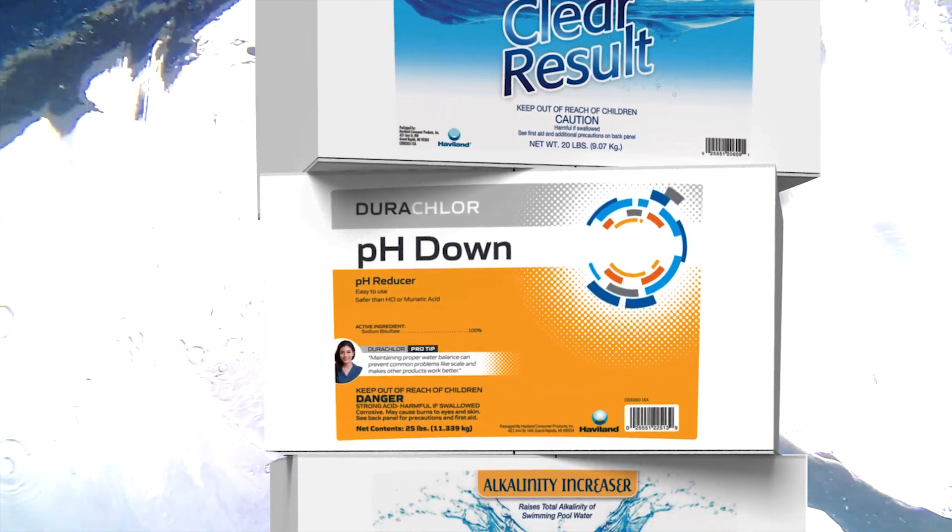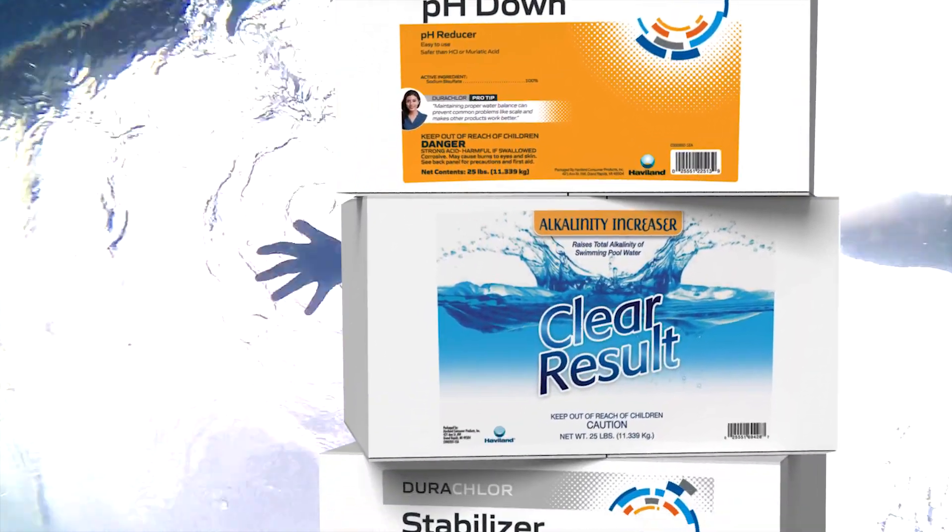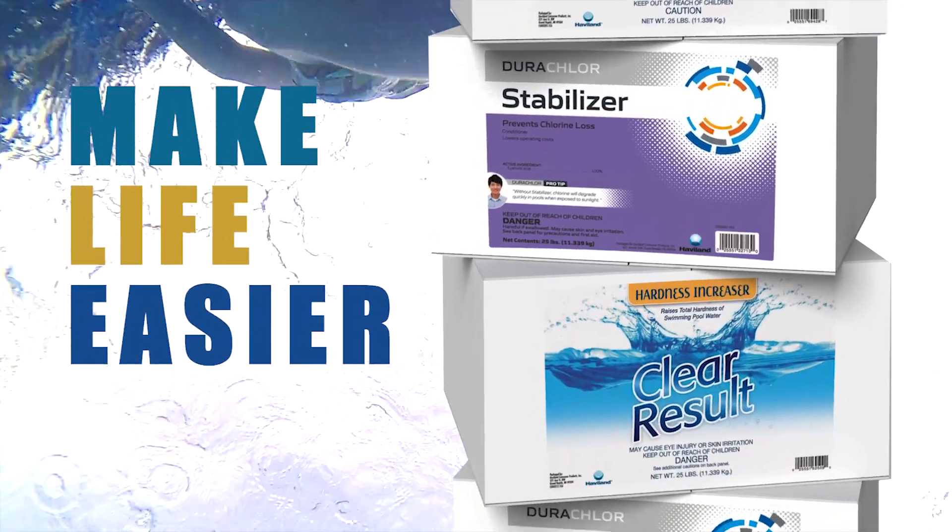And now there is. Introducing box balancers from Dura-Clor and Clear Result — the miracle products that truly make life easier.